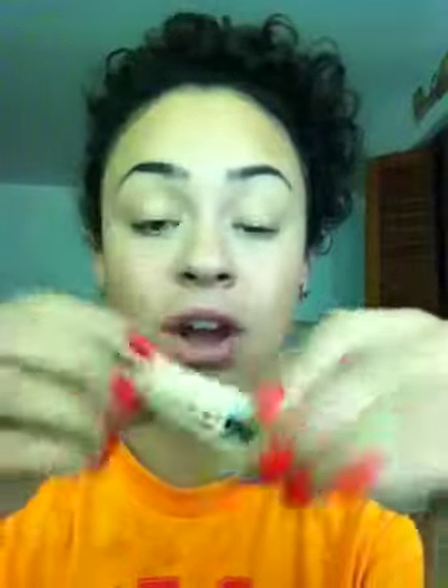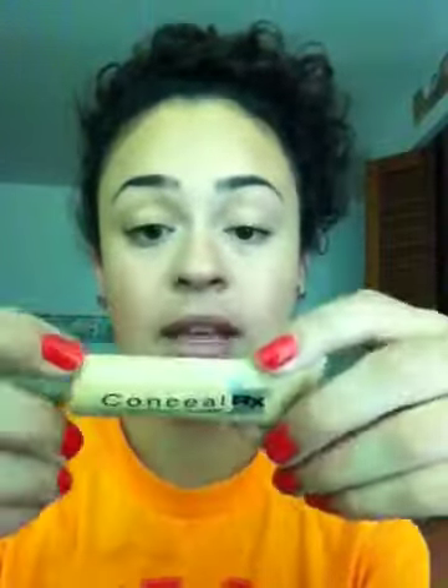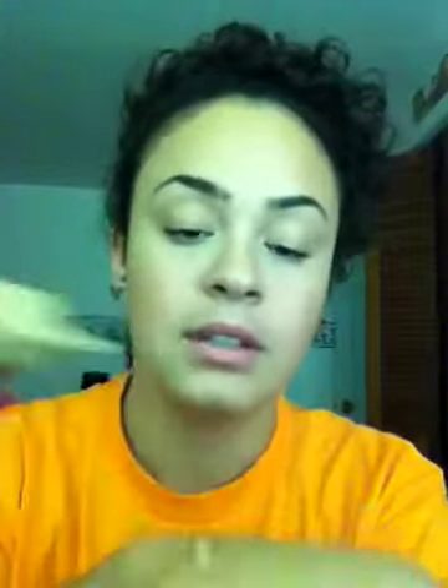For concealer, I use the Physicians Formula Concealer RX in Natural Light. When you get this, you have to be careful because the color on the inside is not the color of the tube. Natural Light is the one I have — it doesn't match the tube at all. I just put it under my eyes and pat it in, and it blends in really well.